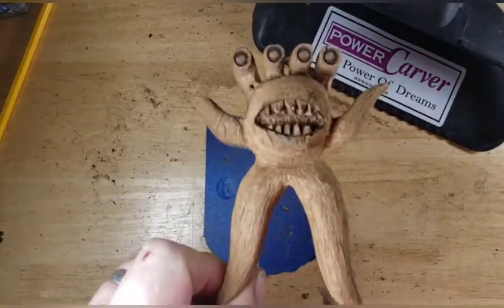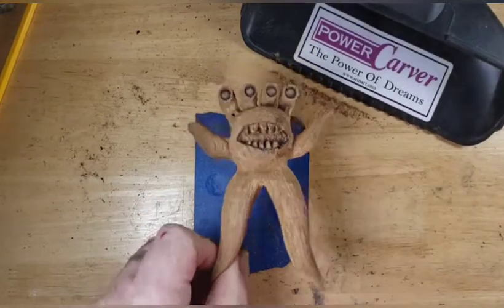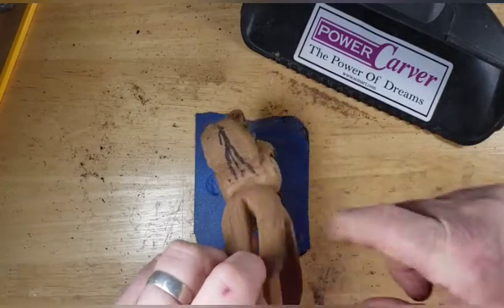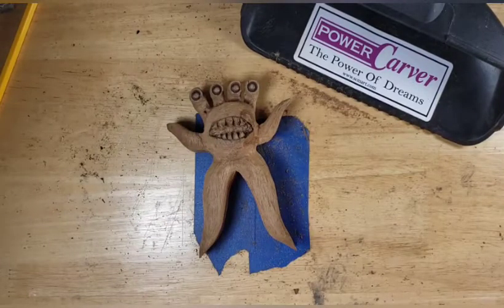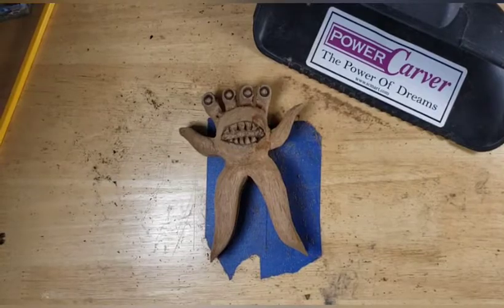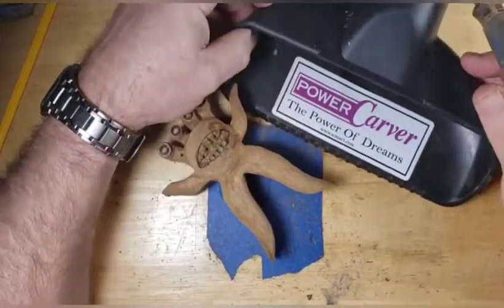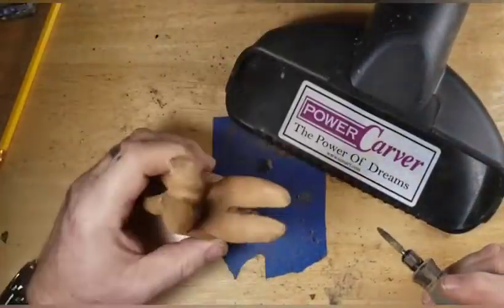Okay, back to carving this guy. So let's go ahead and turn on the dust collector and the Dremel, and we will get this guy carved out here. Man, am I bummed out that I lost that footage. All right guys, here we go. We've got that racket started — we got the vacuum going, we got the Dremel going.